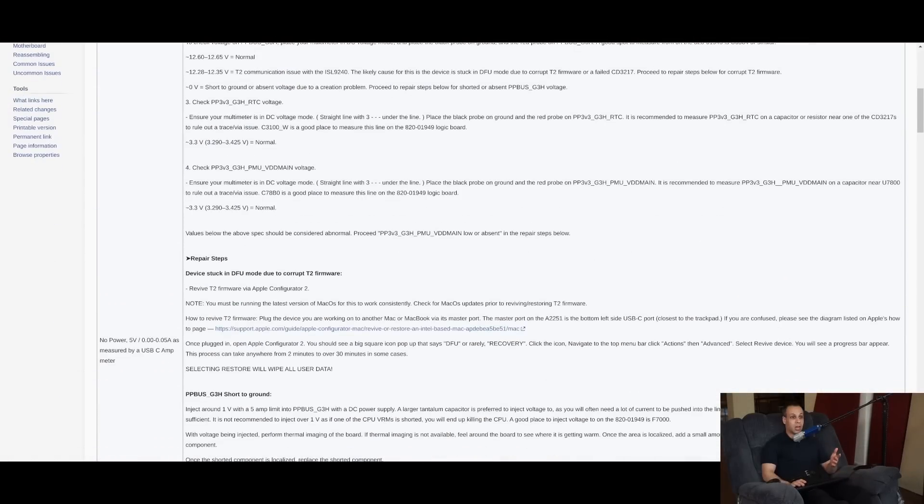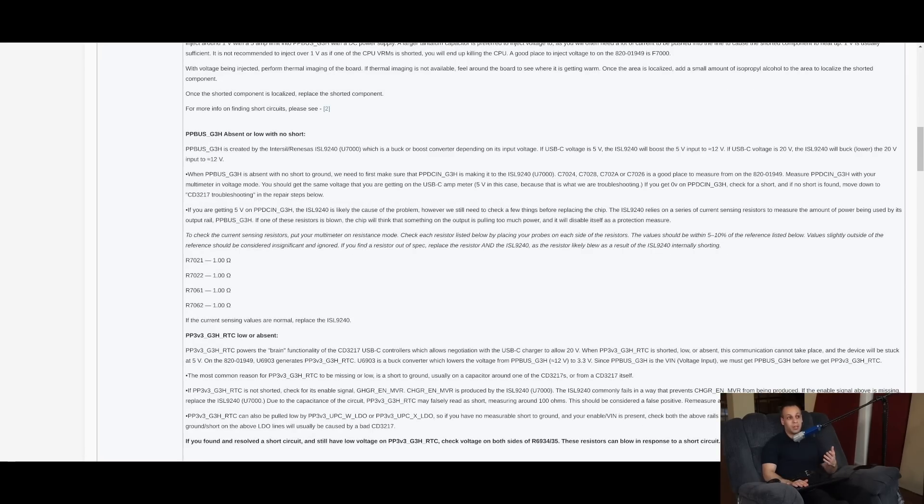If you're only able to charge $40, $80, or even $200 for a repair, that doesn't cover the upfront research to figure out the cause of failure if you are only going to see this problem five times a year max. So one of the things I've tried to do with this wiki is make it so that people who do see these devices every day and are spending 200 to 300 hours figuring out what the faults are can share it with everybody — so that once they figure it out, it's available to all.